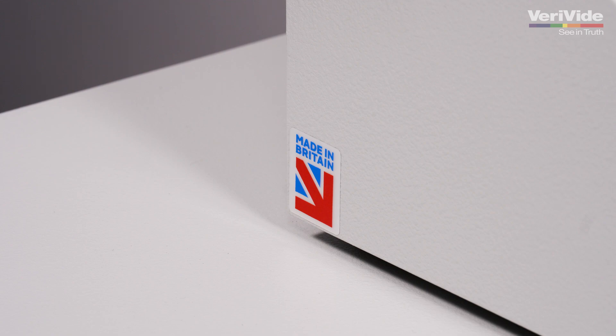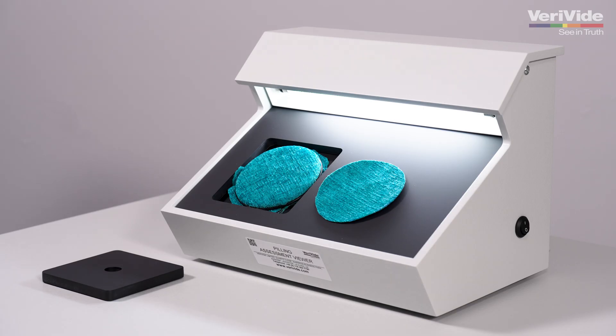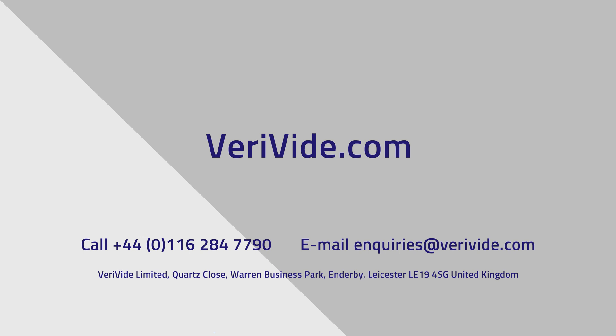For consistent viewing, the lamp should be replaced annually or after 2000 hours of use. Please contact Verivide or one of our official distributors for replacement lamps.